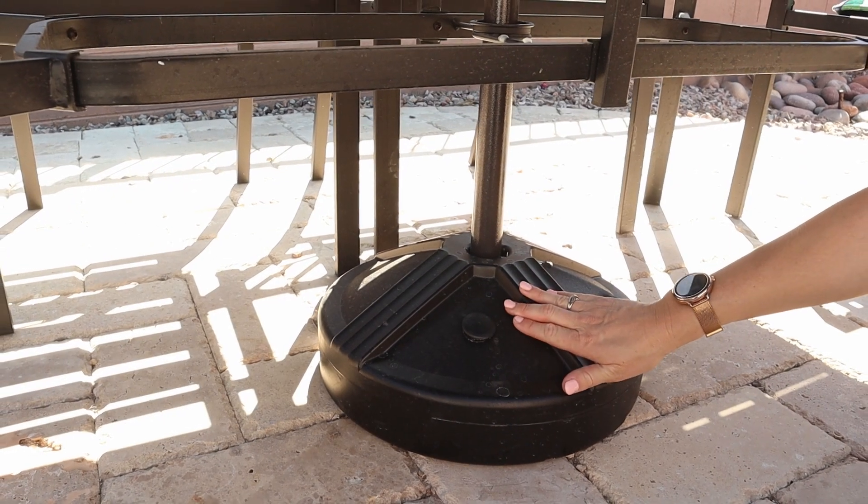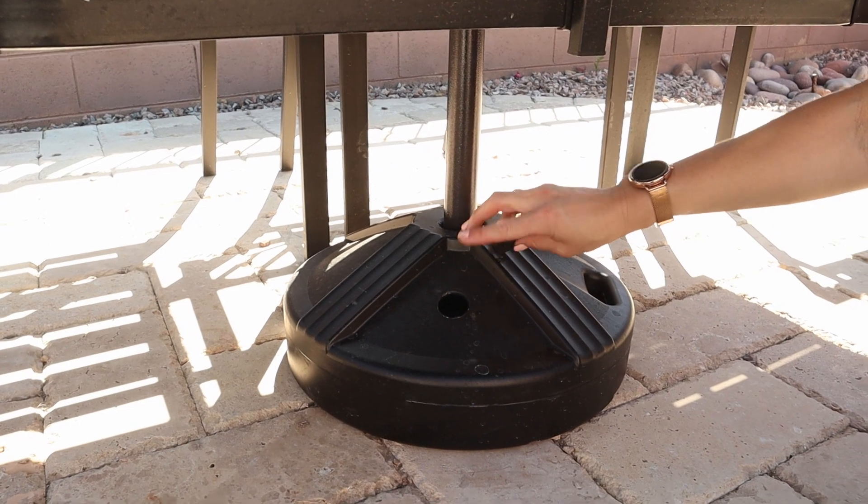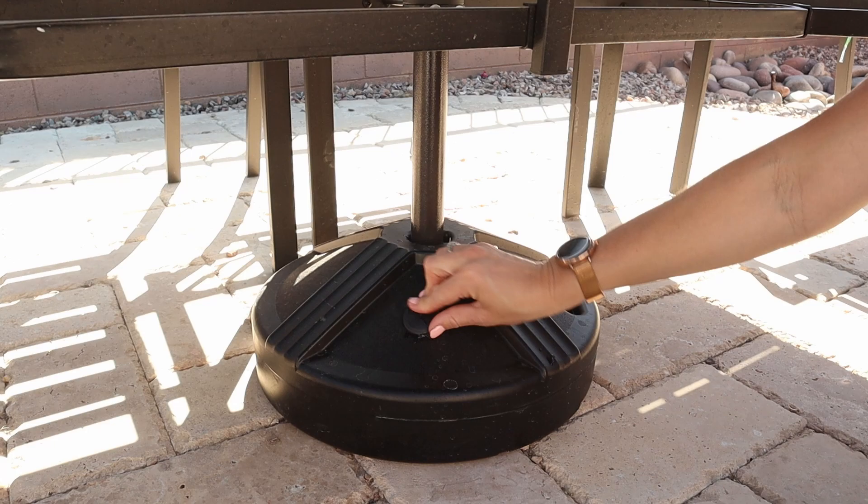You're going to fill this up — you can either fill it with sand or with water. We've filled ours with water and we've had some heavy winds come through and everything stayed right in place.